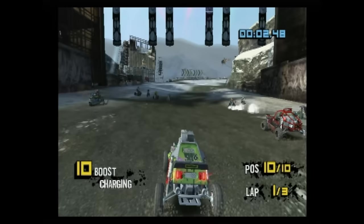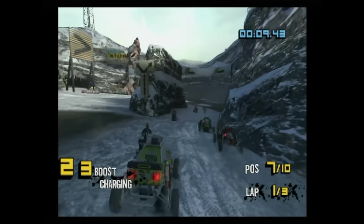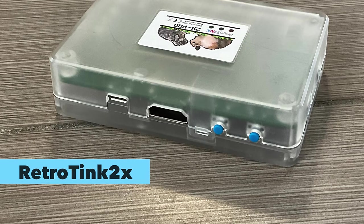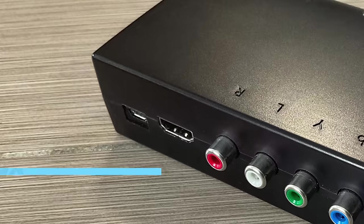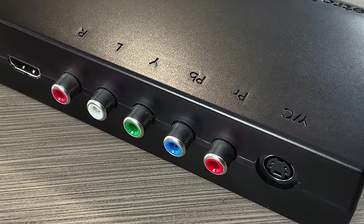The Rad2X is made by a company called Retro Tink — a guy named Mike Chi — and he's really well respected. The video quality is excellent: it doesn't stretch the image, the colors are right, and it doesn't add latency. If you want a reasonably priced solution for your HD television, this is what I recommend. There's also the RetroTink 5X, which will upscale to 1080p — it's more expensive but supports multiple consoles like original Xbox, Super Nintendo, Sega Saturn, and everything.